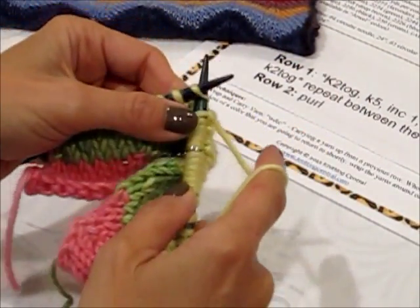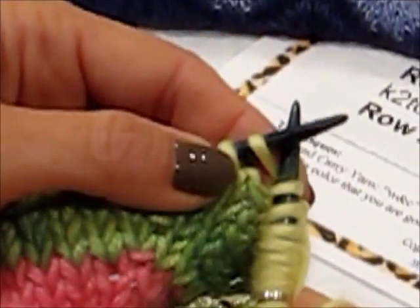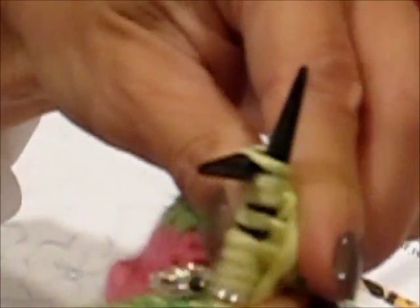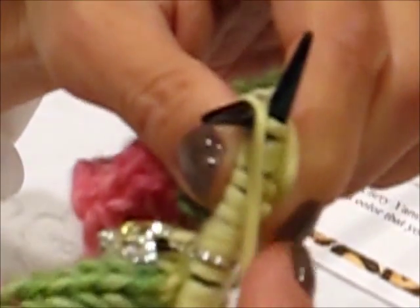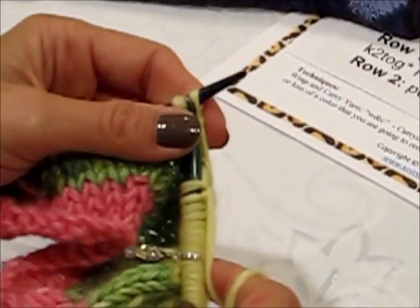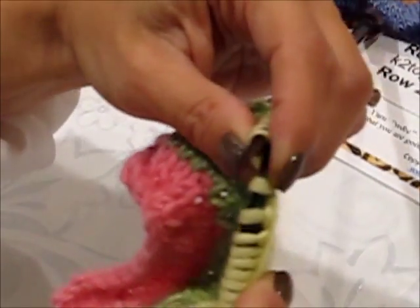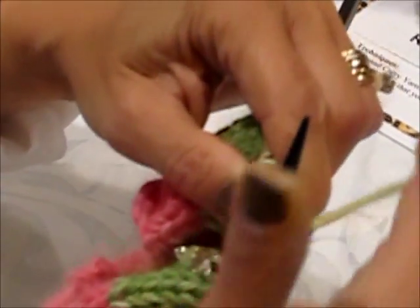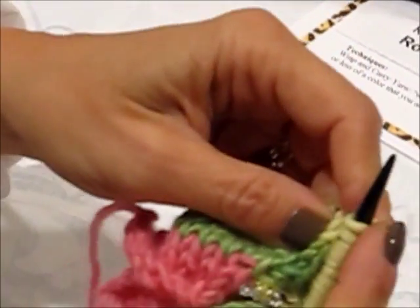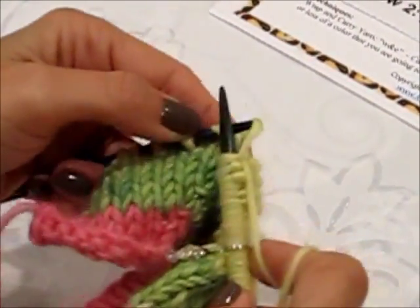We're coming up to our increase stitch. So to review: put your needle in, wrap it around, come through. Do not take it off the needle. Rotate your right needle behind your left needle — I'm just going to show that to you — and go into the back of the same stitch, wrapping it like a regular knit stitch, and bring it back. I'll do it one more time: knit a stitch, increase again, knit into your stitch, come through, don't take it off the needle, rotate, get the point of that needle into the back of the same stitch, wrap your yarn like you normally do, and bring it through.